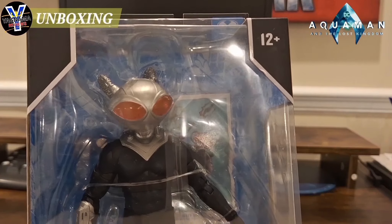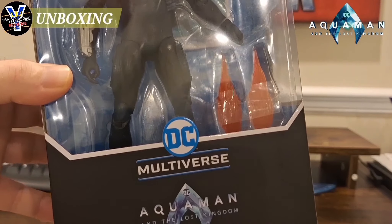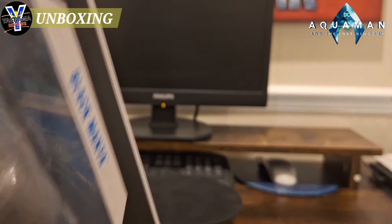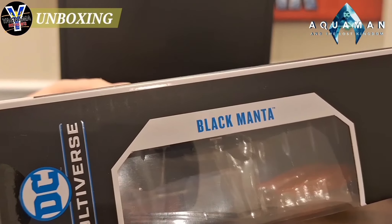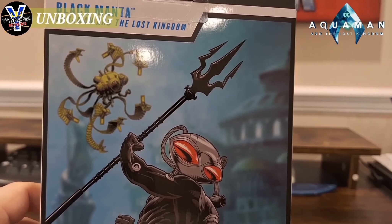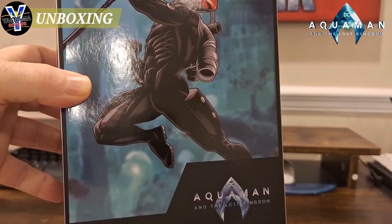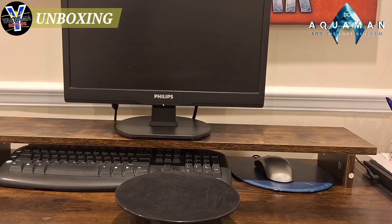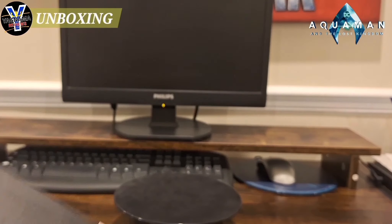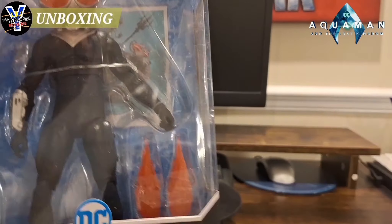Let me bring him close so you guys can see what's going on. So that's what you get on the front — Aquaman, Black Manta. Then you got the back box art, which is okay, can't go wrong. And of course you got Black Manta, Aquaman, and the Aquaman Lost Kingdom logo there.